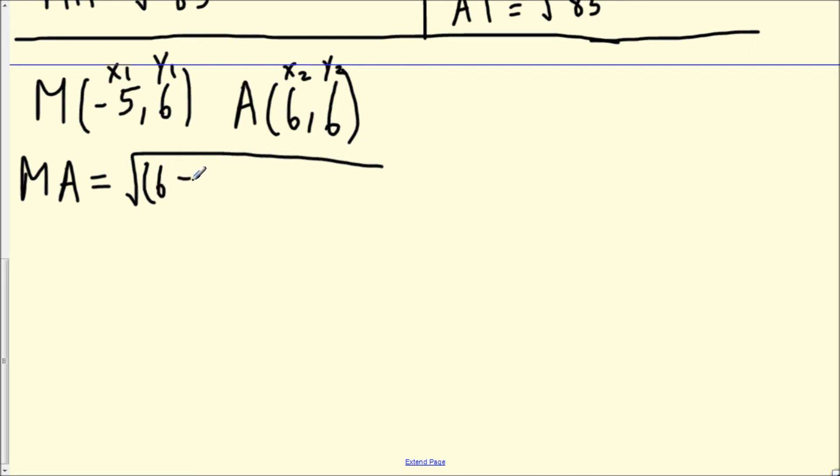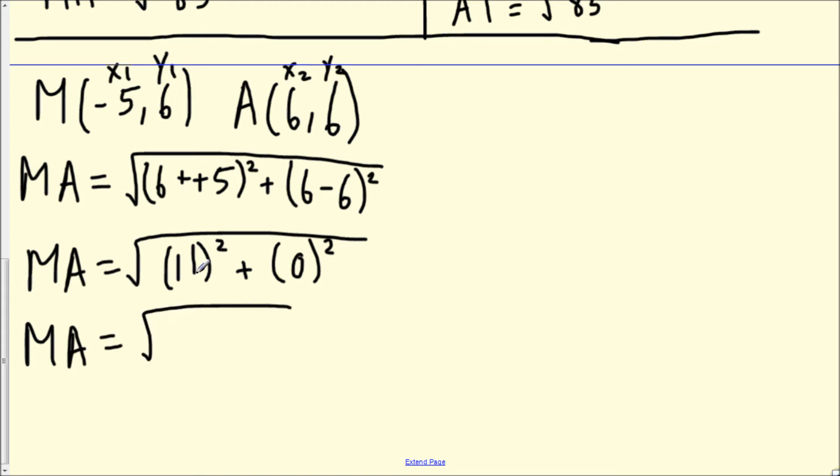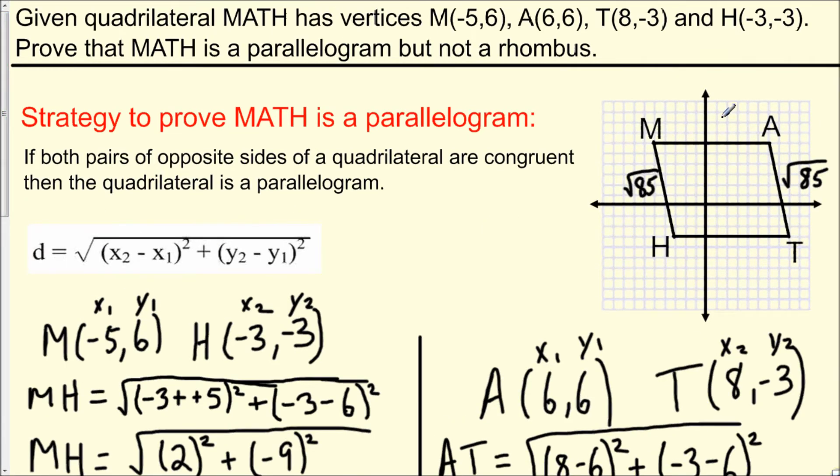Simplifying: 6 - (-5) turns into 6 + 5 = 11, and 6 - 6 = 0. So MA equals the square root of 11² + 0², which is the square root of 121 + 0, which is the square root of 121, equal to 11. So MA is equal to 11.